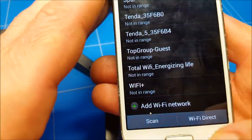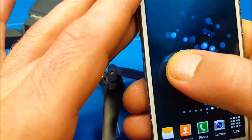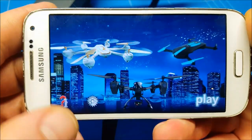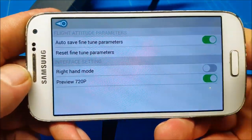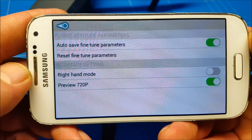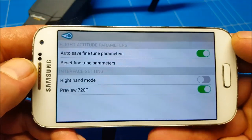Then the next step is going back into the app. The first thing you have to do is go to Settings and activate the 720p camera so you get a better recording — sorry for the flickering.